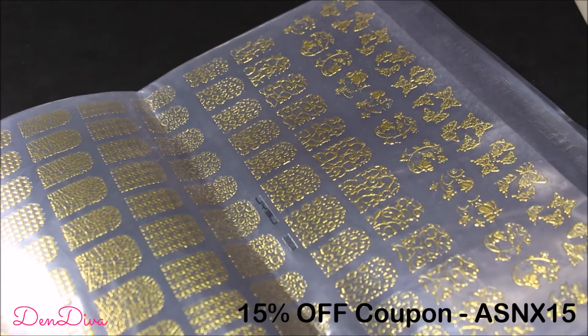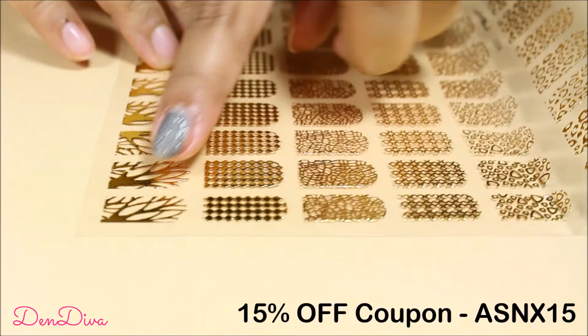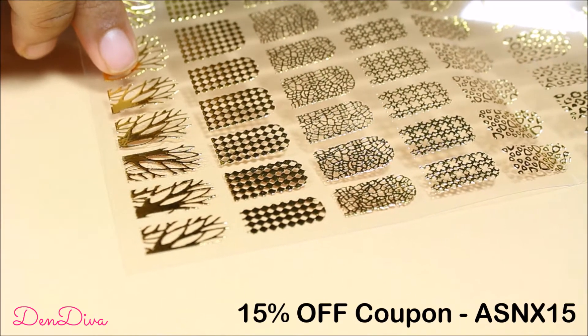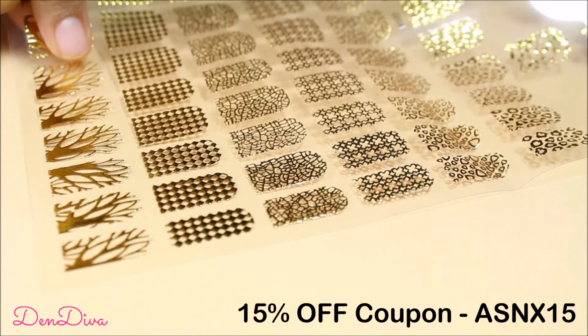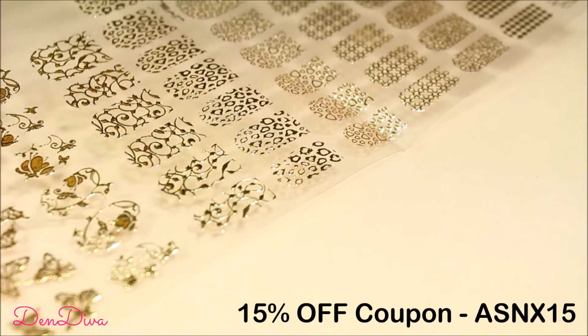Don't forget to use my coupon code to get 15% off at ladyqueen.com. One sheet of nail stickers contains many different patterns and they are really cool. According to your nail size, they are also available in different sizes like narrow or wide, so for one design you have different sizes for each nail.